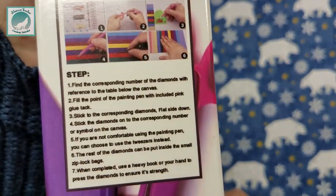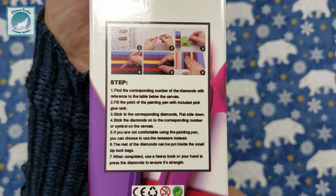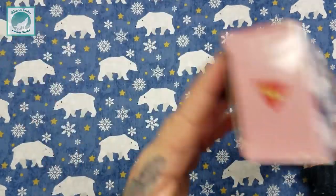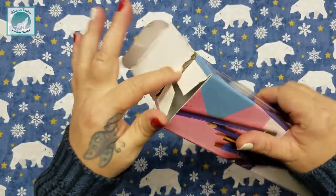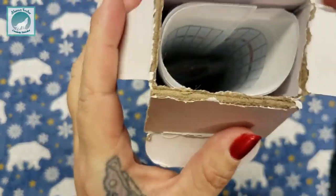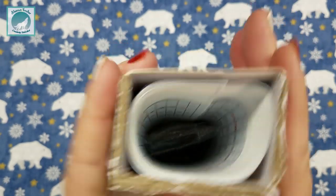Of course in very small print on the back they have a picture and a written guide as to how to diamond paint if you're unsure. Let's just get right into it — when we open our box, this is what it looks like inside. It looks like everything is packed pretty nicely.